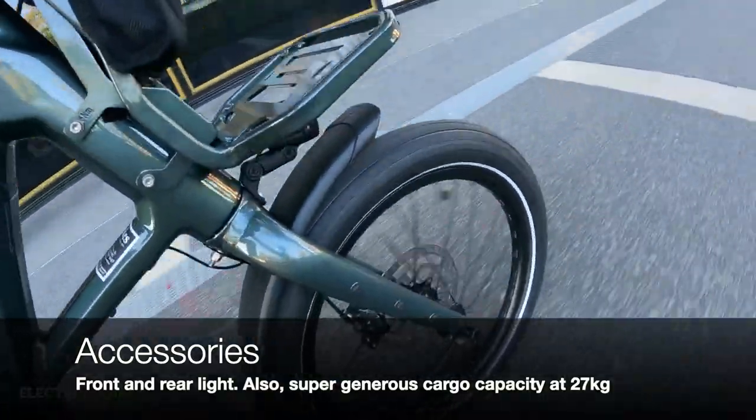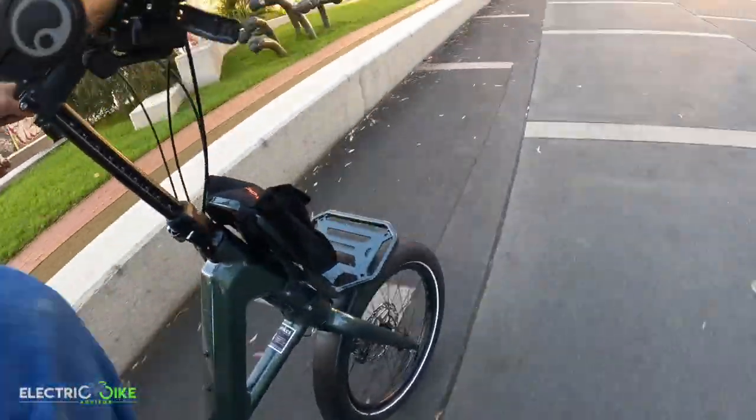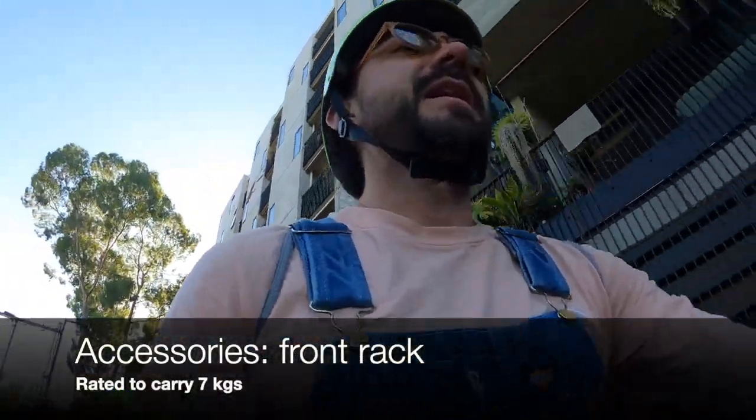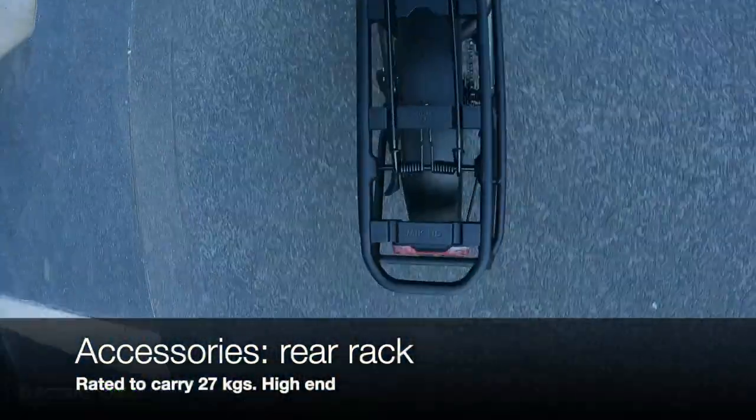We also have a front light. One beautiful thing is that the bike is quite generous with cargo capacity. You have a front rack that you can use to carry around 7 to 10 kilograms, and similar to another model I reviewed, it also features a 27 kg rear rack loading capacity.